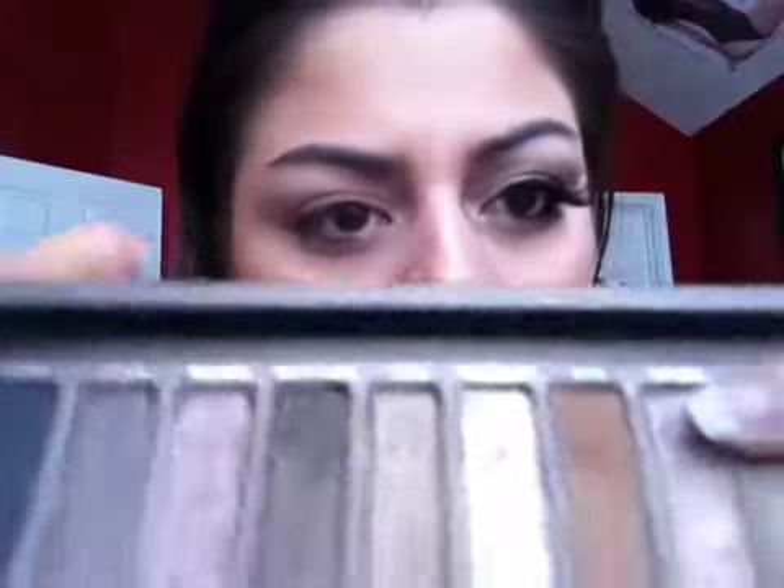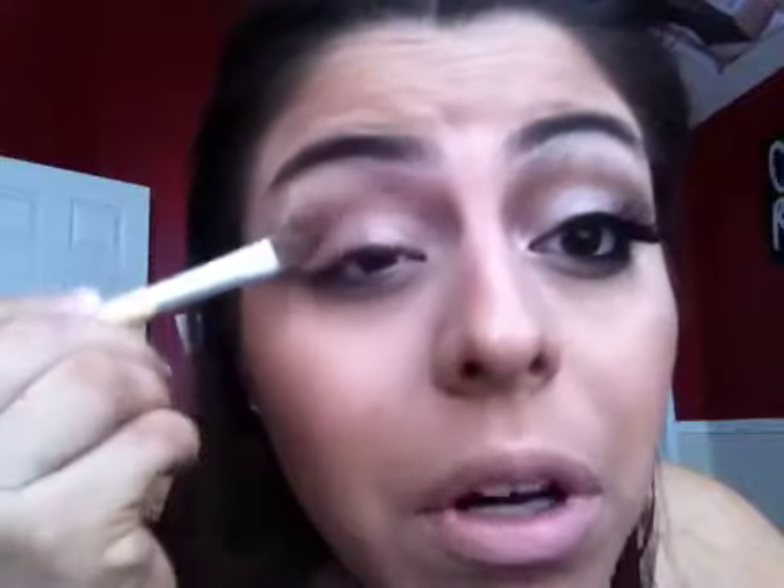This is loosely based on Catwoman with the very feline features. I already put on my eyeshadow primer — I used the Urban Decay original one, the purple one. Now I'm going to take a flat shader brush and put Sidecar, which is a really glittery bronzy color, all over the lid. You want to apply a pretty heavy amount — you want it really opaque. Then put a little bit on the inner corner right here.